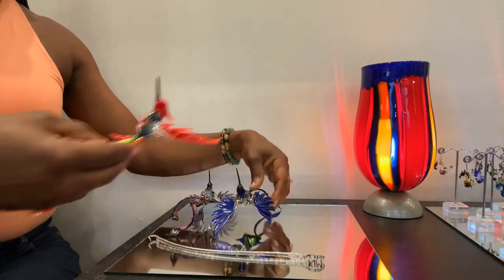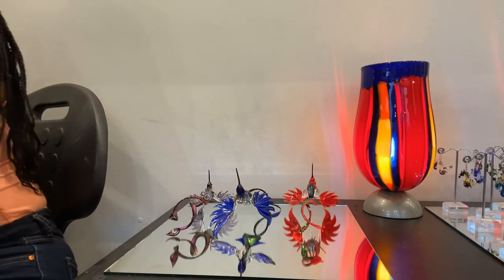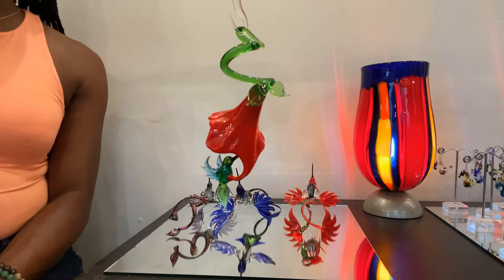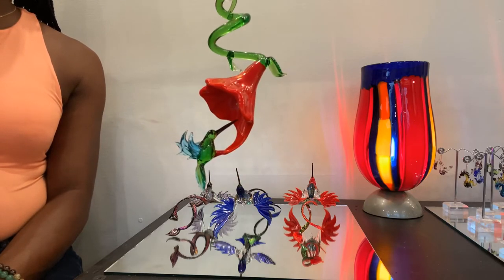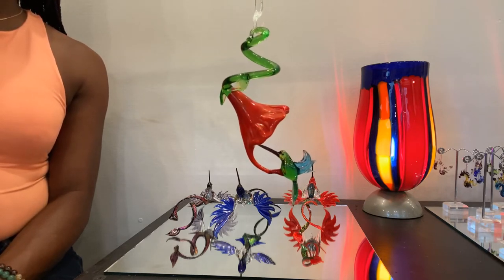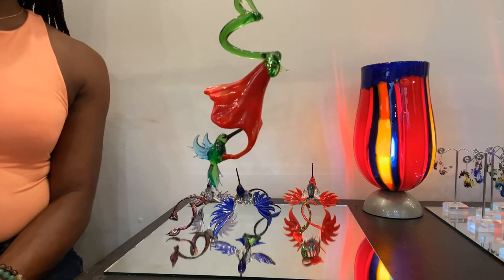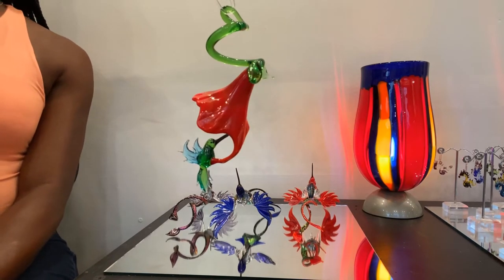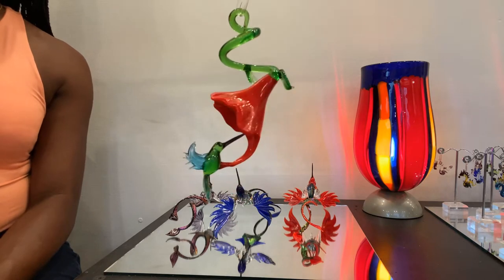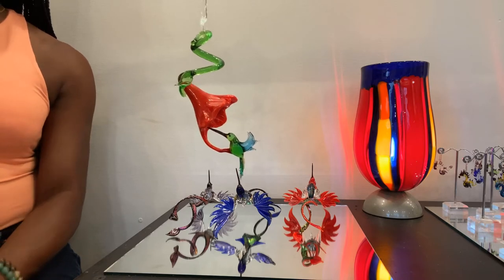That is our Doctor Bird — nine by four inches, $125 on our website. Moving on to our hummingbirds on the flower. This is our hummingbird with the closed flower, four by four inches. These pieces can only hang, so display them in a sunny window in your home. Some of our smaller hummingbirds can be displayed from the rear view mirror of your car. Our hummingbirds also make perfect gifts.